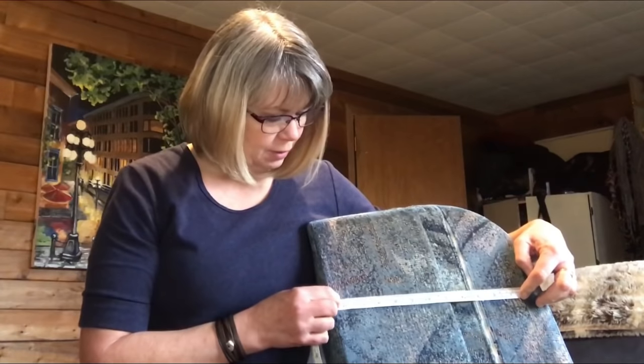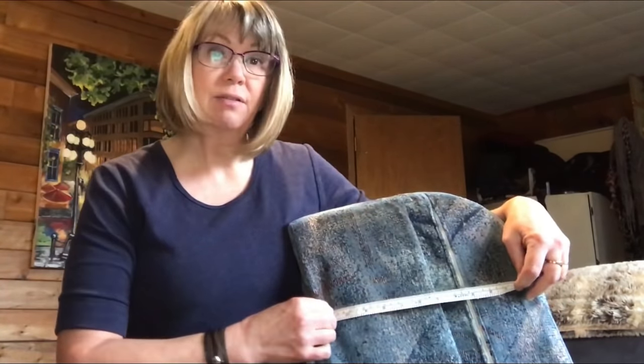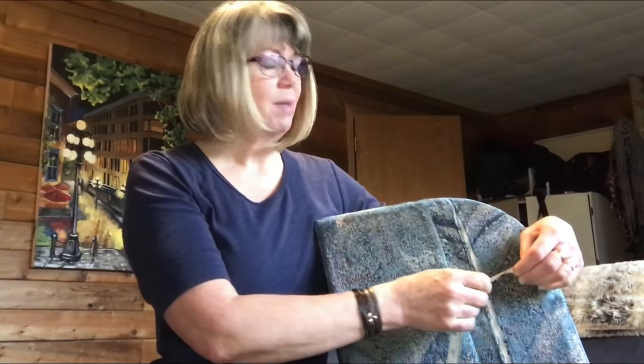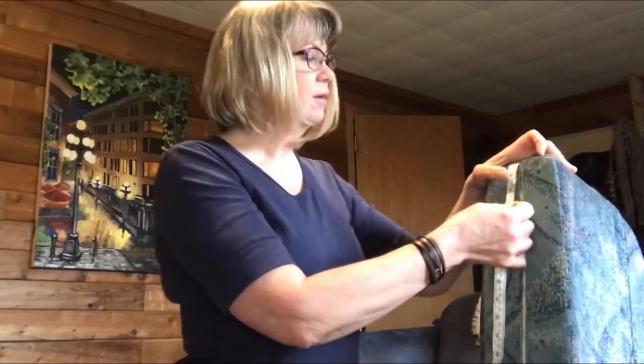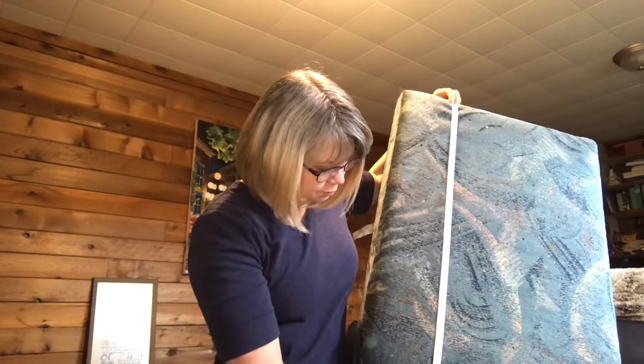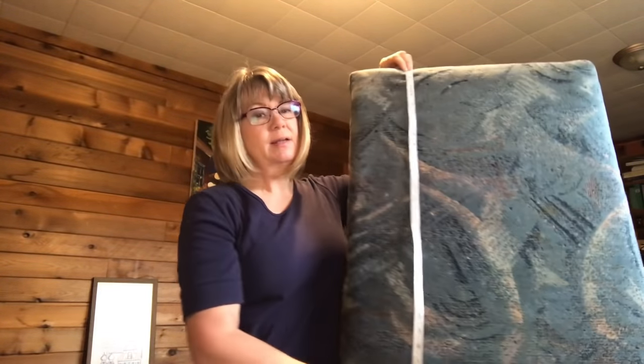I'm heading down to Home Depot but first I'm going to take some measurements to see what size I need them to cut. 11 inches would take it so that it's about an inch in from either end of the foam edge, leaving it squishy on the corners since this part squishes into a formed frame at the back. So it's 11 inches, and the length comes to 31 inches so I'm going to make that 29 inches — 11 by 29 inches for the backs. The width is 22 inches so I'll make it 20 inches, so 29 by 20 inches. I'll get them to cut two pieces of each size.